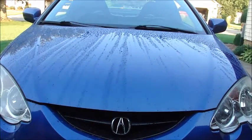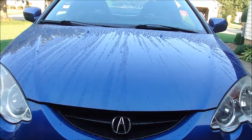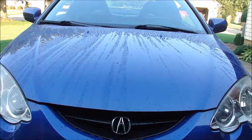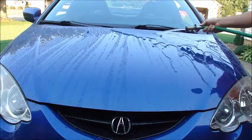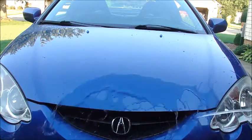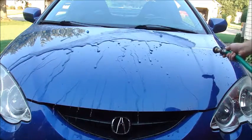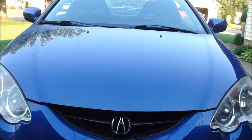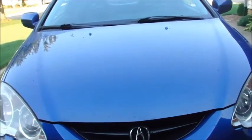I think what I'm most impressed about is the sheeting ability that it has. It sheets really clean — there are a couple of droplets here and there, but overall it sheets very well.